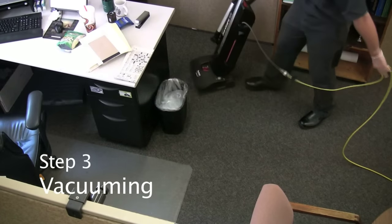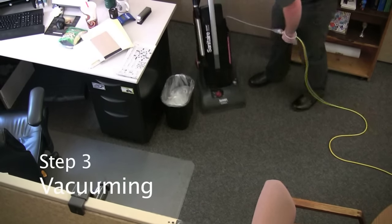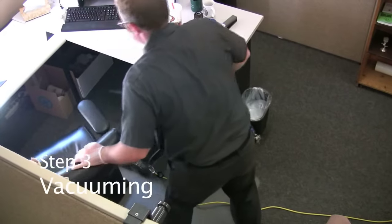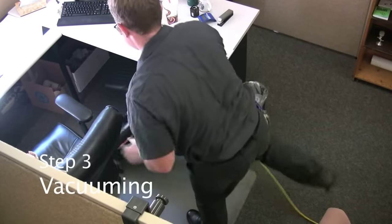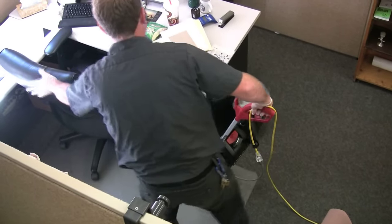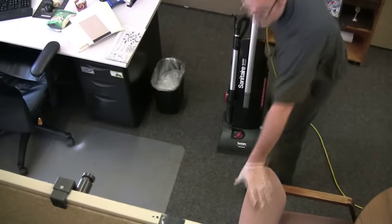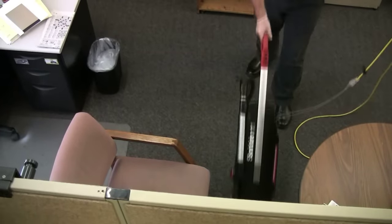Vacuum all visible carpet areas including behind doors, under trash containers, and under desks. When you move something to vacuum underneath it, make sure to put these items back in the same location. Never plug your equipment into the customer's surge protector or unplug anything belonging to the customer in order to plug in something of yours. If you cannot find an appropriate outlet, use an extension cord or call your supervisor. Take care when vacuuming so you don't knock into file cabinets, desks, or other furniture in the area.